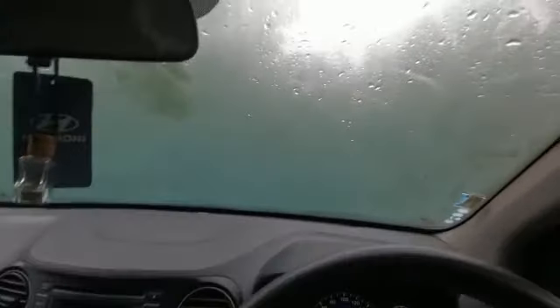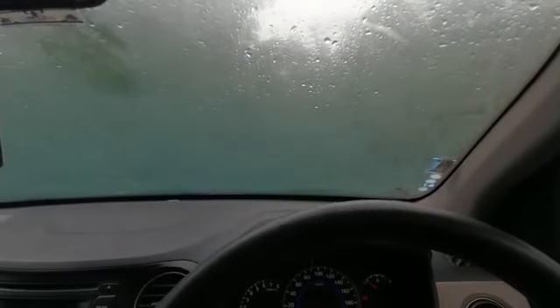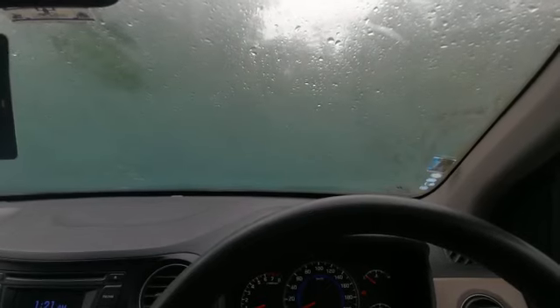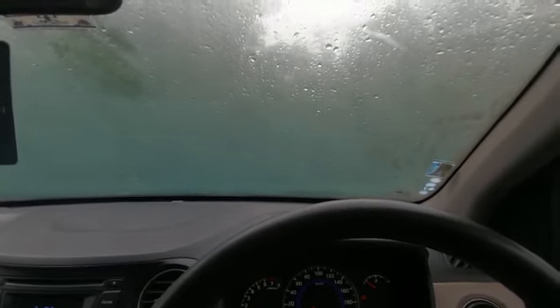Hi, how are you? This is fog. It is also fog. This is fog. It is also fog. The fog is in here.